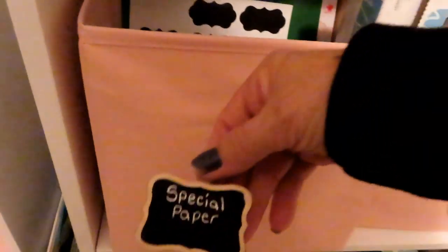Over here I have my special paper. These clips are from the dollar store — they come in a pack of four, just glued on the back of a chalkboard. I used a white Gelly Roll pen. I have my wax paper here, chalkboard stickers, file tabs, sticker paper, ace tape, business cards, business shipping labels, and photo paper. All of that is in there.